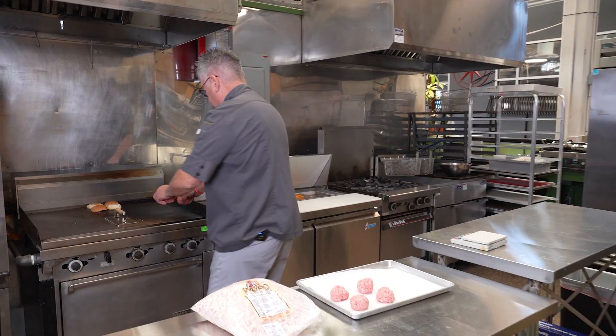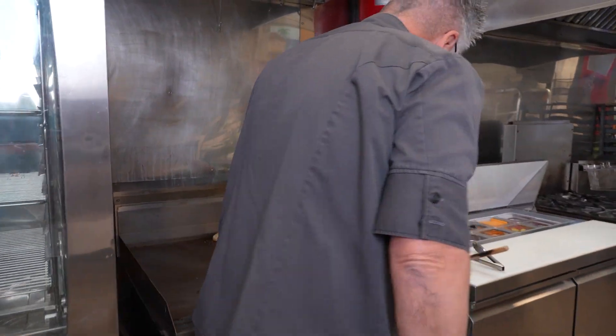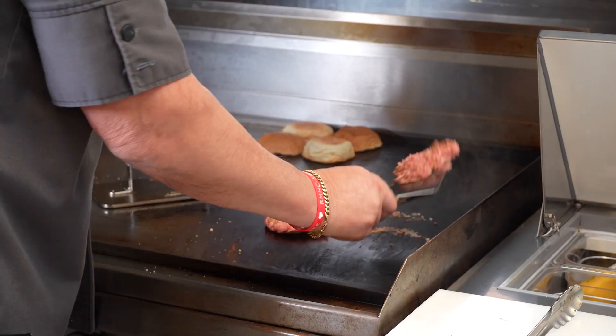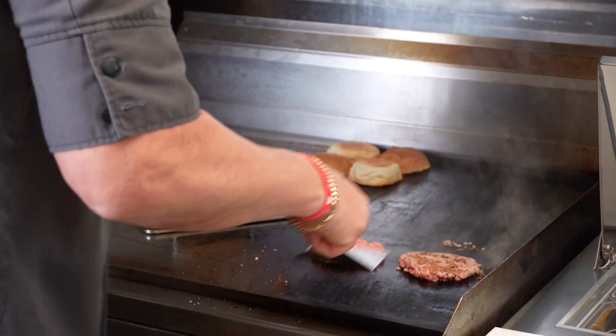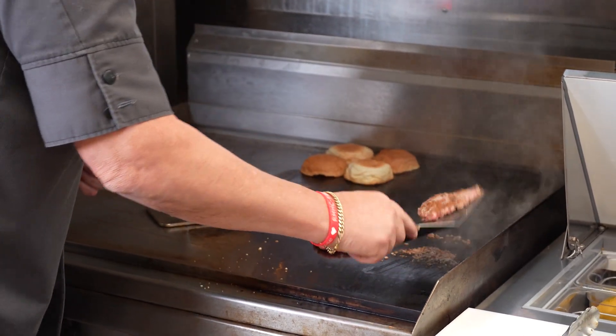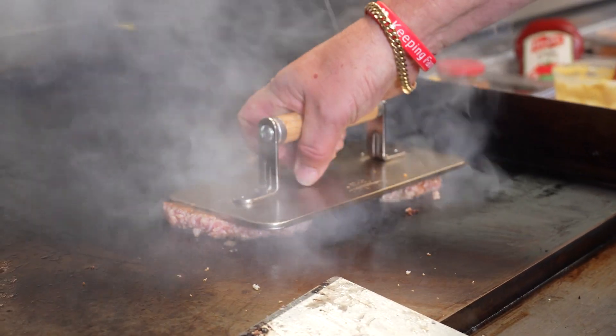We take two, grab our smash tool — get a nice sear on it — and we have a perfect smash burger.